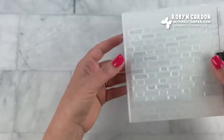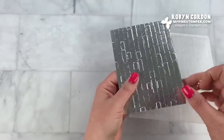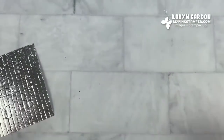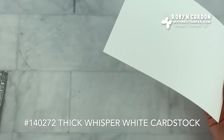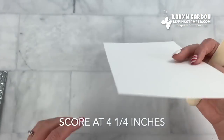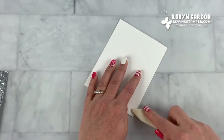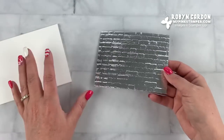Now we can put our completed pieces together. It's magical when you put our foil sheets through the embossing folders — pure magic. Let's start with our card base. This is a piece of thick whisper white cut at five and a half by eight and a half, scored at four and a quarter. I'll use the bone folder for a nice tight crease.